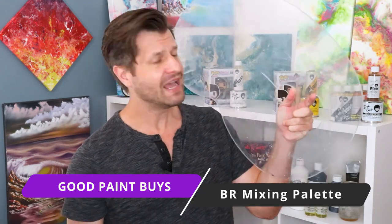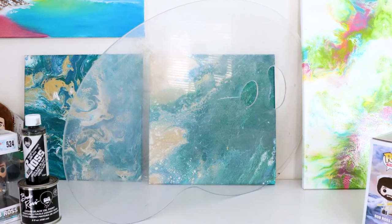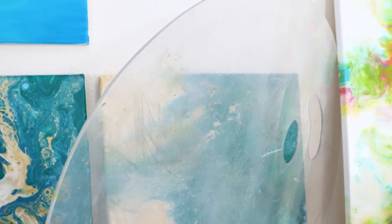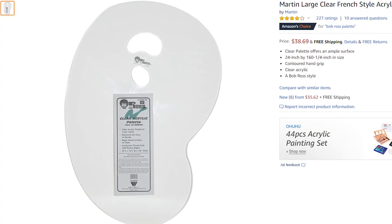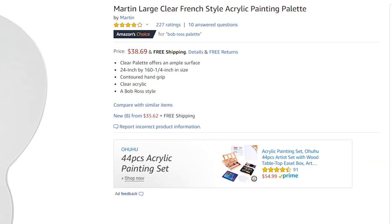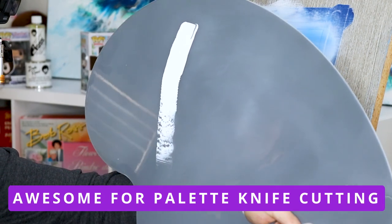Next up, we have one of my favorite tools — the Bob Ross mixing palette. I love this thing so much I bought two of them: one for traveling and one for the studio. Getting just one is perfect for any painter. It's the widest mixing palette I've found online that's also sturdy, which is great for mixing colors or cutting paint with your palette knife, and it gives you all that extra space.